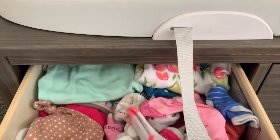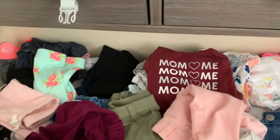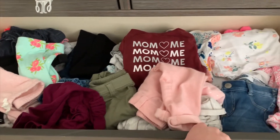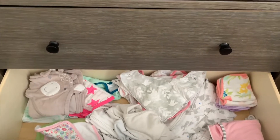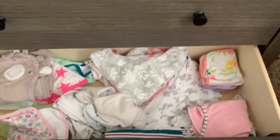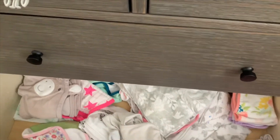Inside the dresser, we have wipes to the right and onesies and socks to the left. In the second drawer we keep extra clothes — onesies, pants, footed pajamas, all different types. In the bottom drawer we keep random stuff: towels, burp cloths, bibs, washcloths, swaddling blankets, and sleep sacks. Basically anything I may need to just grab quickly, I keep down there.